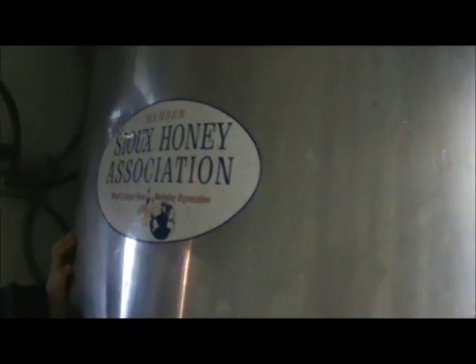And there's the Sioux Honey Association. You can see this is a huge tank — it goes up through the ceiling. Well, there you have it folks. I hope you enjoyed it. We'll talk to you later.